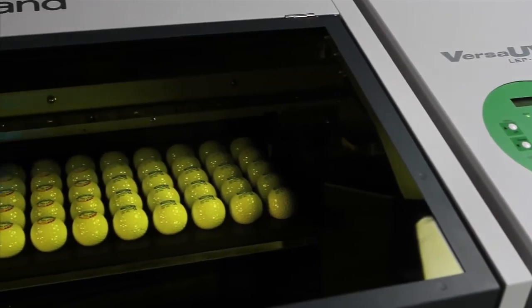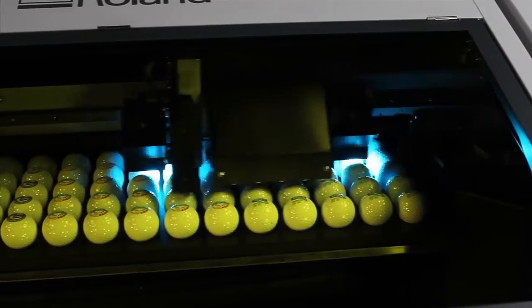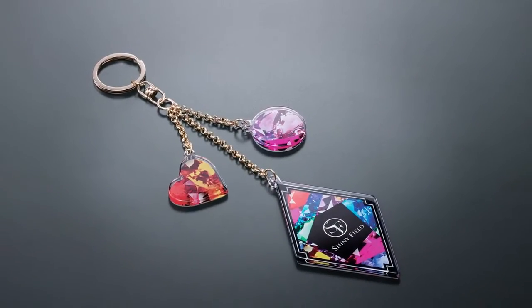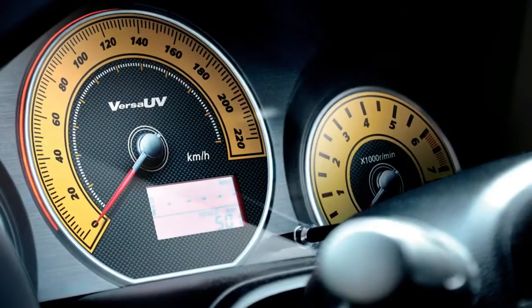The LEF 300 puts an image factory at your fingertips so you can produce custom goods, personalized and promotional products, awards, signs, and industrial parts faster and easier than ever.